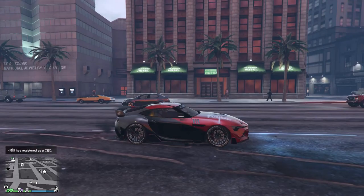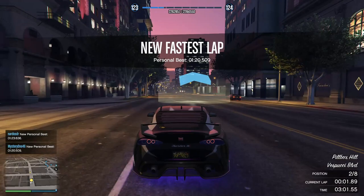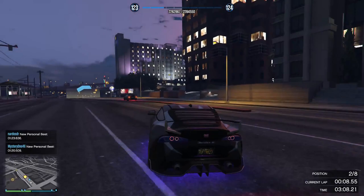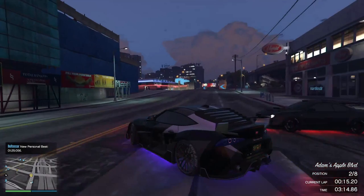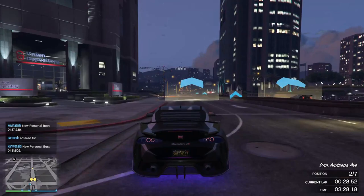Number four is the Dinka Jester RR. This car is also easy to control, just like the Emperor Vector. But the difference is this car uses rear-wheel drive, so at the beginning of acceleration the tires always burn out. In the past many people used this car, but since Rockstar downgraded the top speed, it is a bit slow. But it's still good for racing.